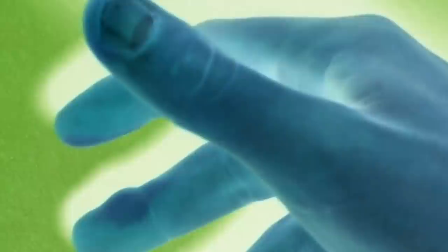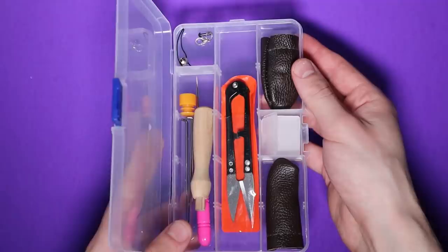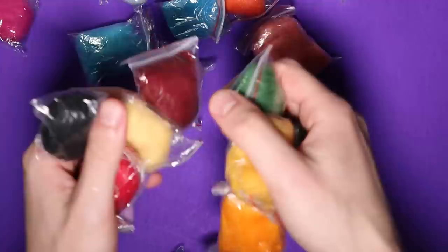The kit also includes a couple of stabbing devices, which is what I'll be using today, and these little finger protector things. The kit pretty much includes everything you need, so that's nice. It also includes several little balls of felt — pretty much every color except for dark purple, though it has a nice light purple.